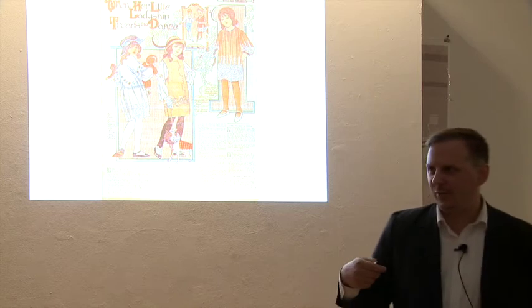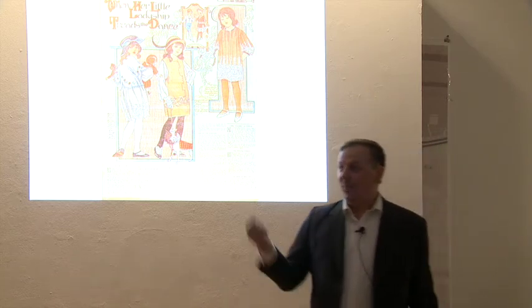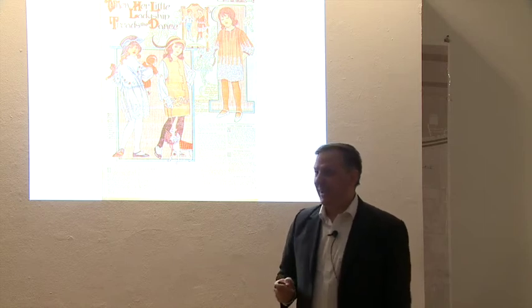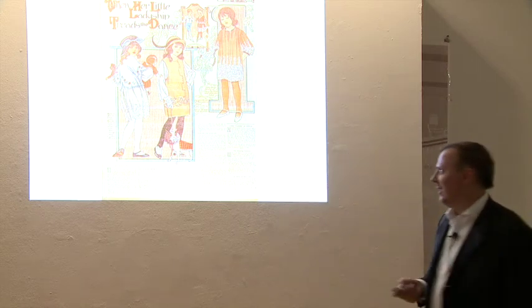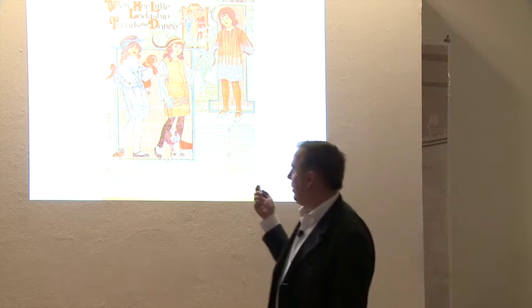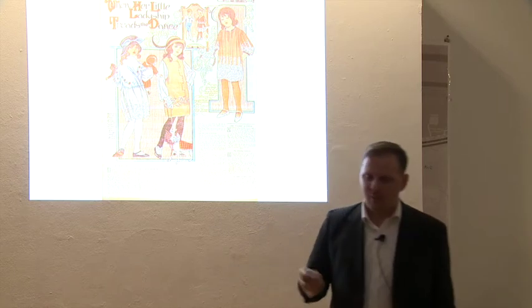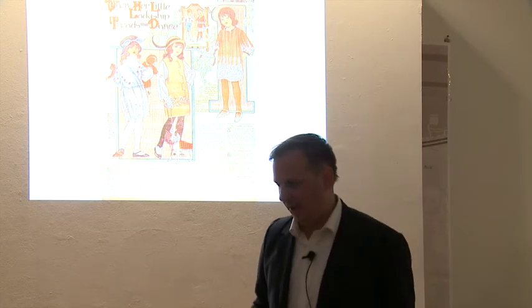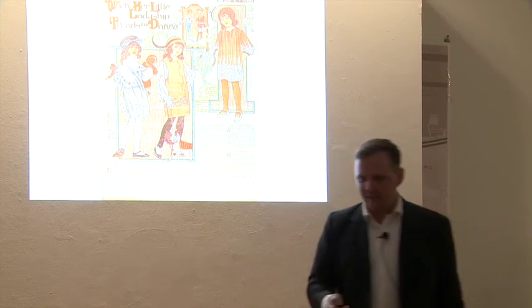It's like when we think of the past, for some reason we think of it as a black-and-white movie. There was color back then, people. There was actually color in the 20s. We have this weird conception of the past as a black-and-white era. It's not like color just suddenly happened — they even made a movie about that.